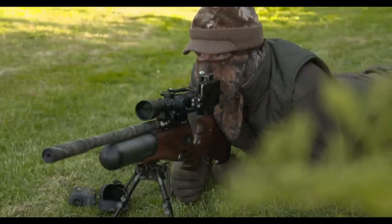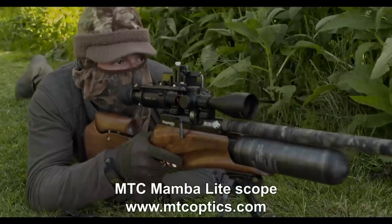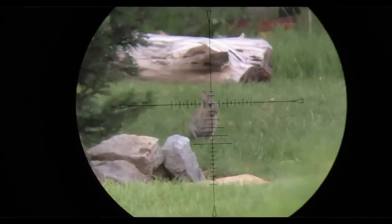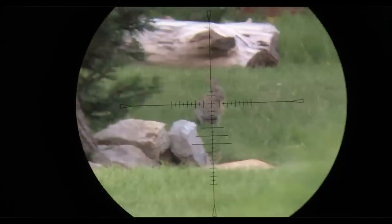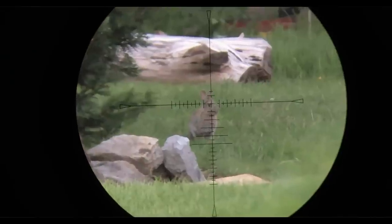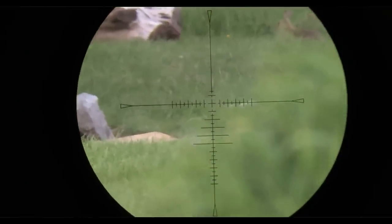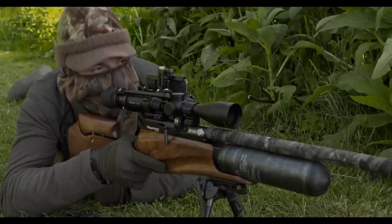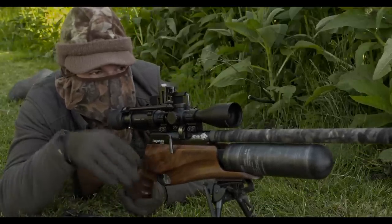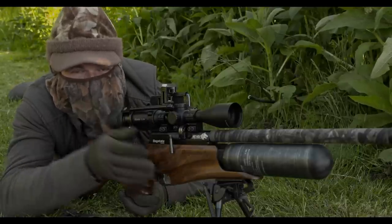Rabbits tend to venture out when the temperature drops towards the end of the day during the summer months. They certainly seem keen to get above ground and tuck into the grass as the light fades this evening. There was another rabbit out just behind the one that I shot, but it's bolted back in — hopefully it'll come back out now.